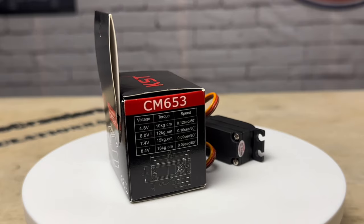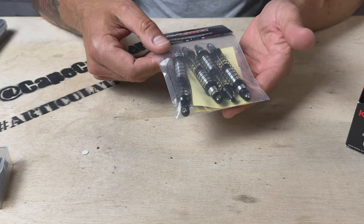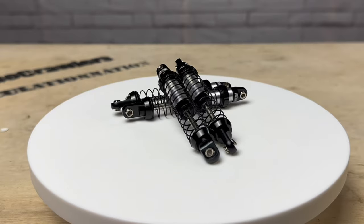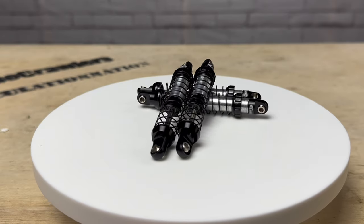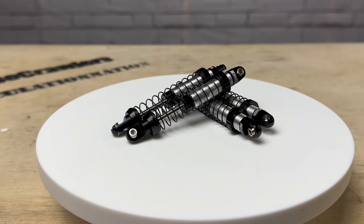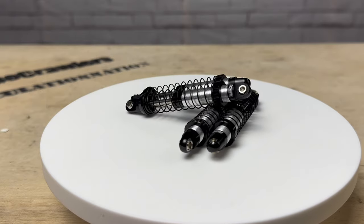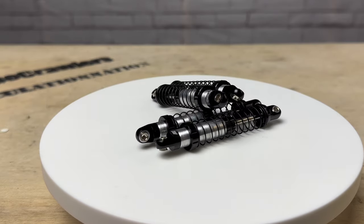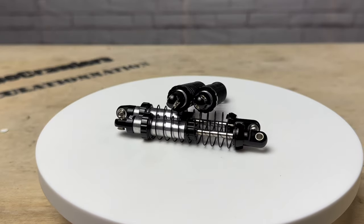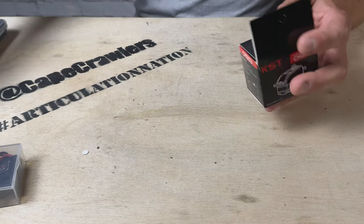Last up, I have these oil-filled shocks from RC All-Wheel Drive - still around stock length. I've run these in the past before but one of them fell apart and RC All-Wheel Drive was quick to send me a whole new set, so shout out to them for taking care of me. I like these shocks a lot. I have the RC All-Wheel Drive internal spring shocks on the UTB-18 right now, but these have the external spring and also an adjustable collar so we can take advantage of the preload adjustment.